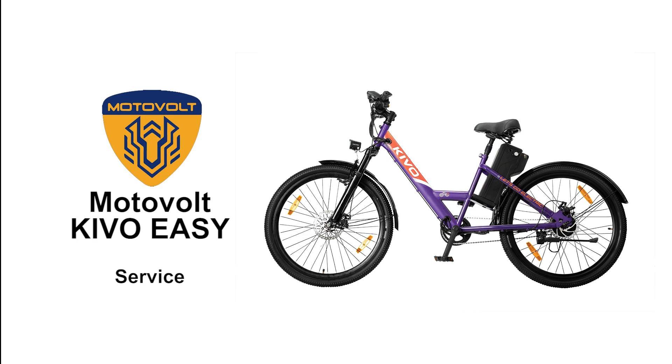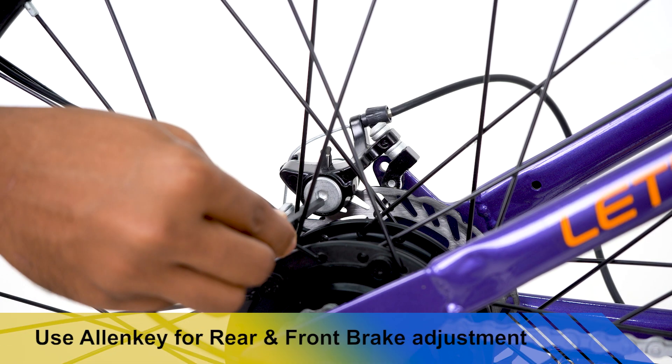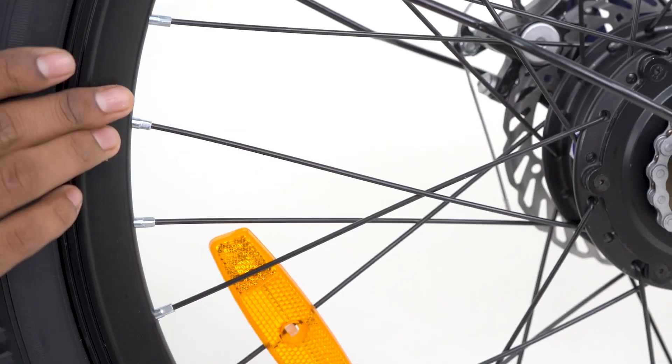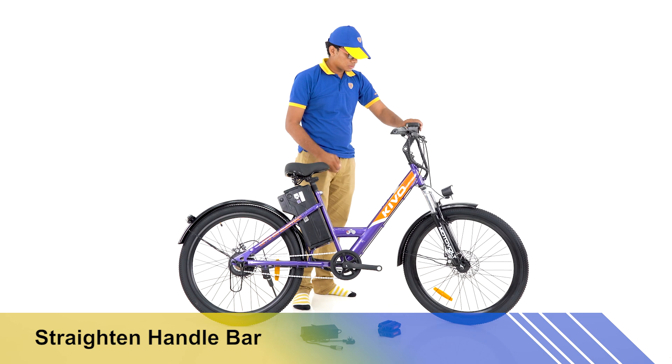Service of Kivo: use a 5mm Allen key to tighten the adjustable brake pad to the desired tightness. Check that the wheels are moving freely and also check the freeness of wheel movement. The handle will be kept in line with the cycle frame.